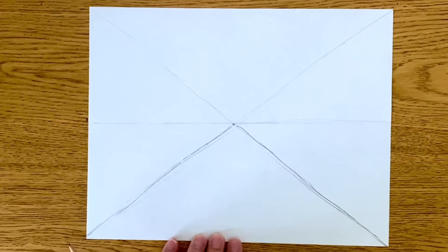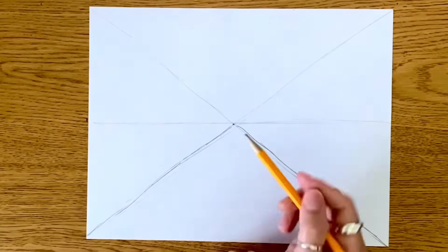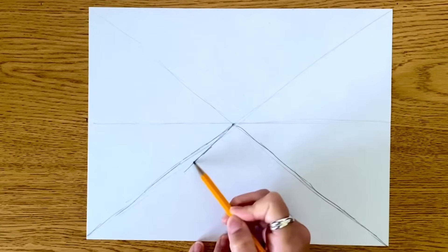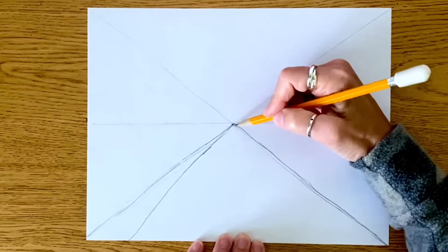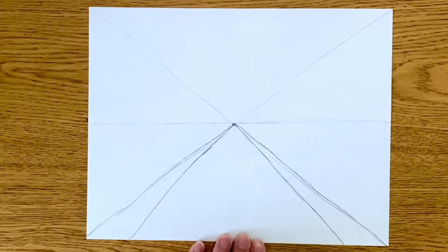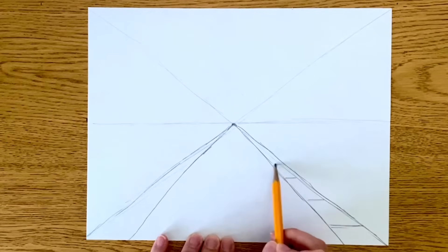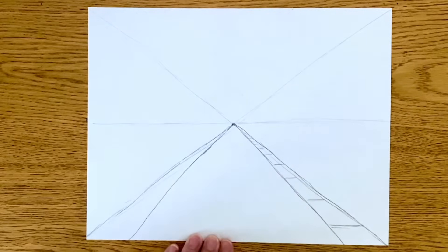The first thing I'm going to do is create a sidewalk on either side. Remember, as things get closer to you, they get bigger and they get closer to the bottom of the paper. So I'm going to start from this vanishing point and work my way down, getting bigger as I get closer to the bottom. On my sidewalk, I am going to make horizontal lines because sidewalks usually have these little marks in between. As they start to get farther away, they're going to look like they're getting closer and closer until they reach the vanishing point and you can't really see them anymore.